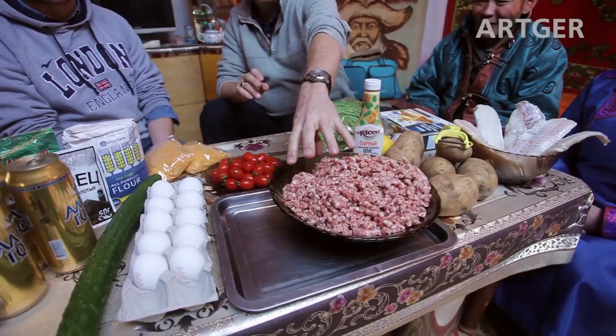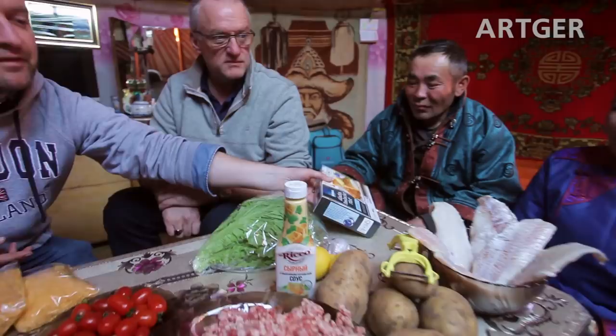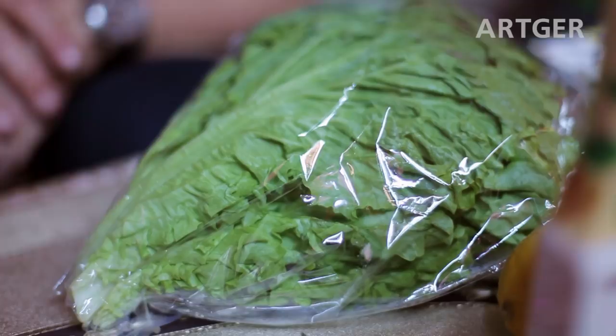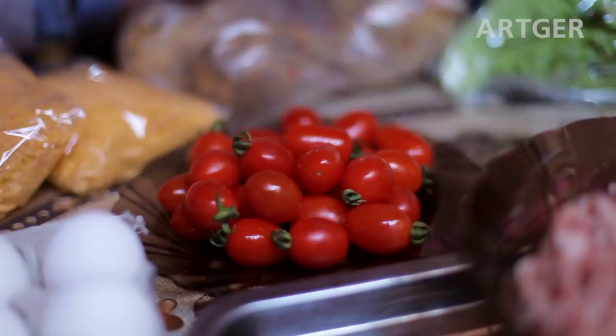Now we're inside the ger and we're going to briefly explain what we're making. We're going to do scotch eggs — hard-boiled eggs with spices, salt and pepper in the pork, rolled in flour and then breadcrumbs. We have two different kinds of fish: one is already breaded, the other we're going to prepare with a traditional beer batter. We'll make chunky chips and a little side salad with lettuce, cucumber, and small tomatoes. Let's get cooking!